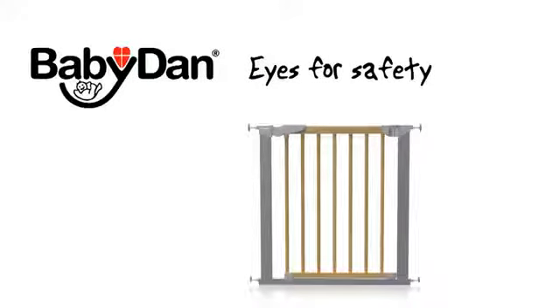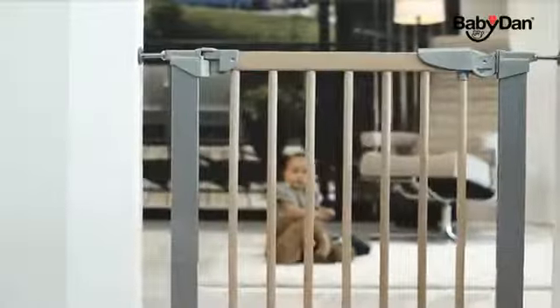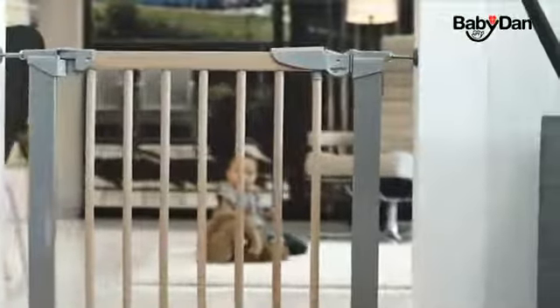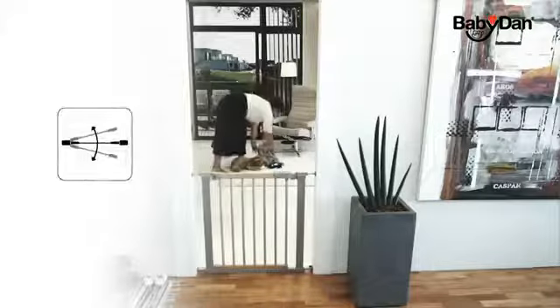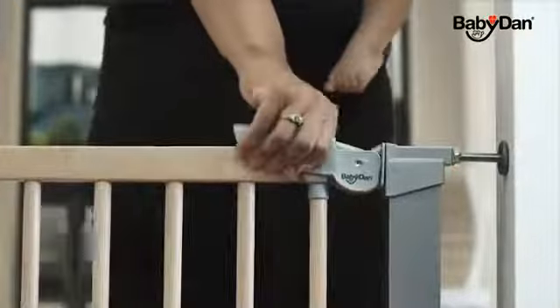The Avant-Garde gate from Babydan is a pressure mounted safety gate made of a combination of European beech wood and metal. It can fit an opening of 71.3 to 77.6 centimeters without the use of extensions. The gate opens both ways and features a specially designed handle that can easily be opened with one hand by an adult.